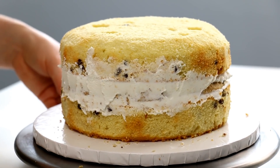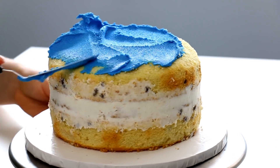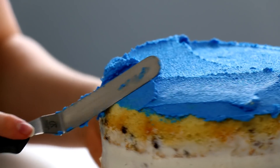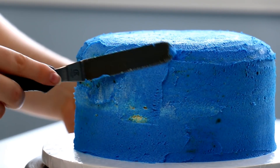I dyed the remaining buttercream a royal blue for the Cookie Monster fur and completely crumb coated my cake. Crumb coating basically just locks in all the crumbs so they don't come through in the second layer of icing. I did this with blue so that way if there are any holes where the fur is going on, you're just going to see more blue — so nobody will know.